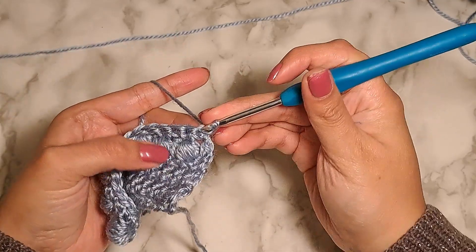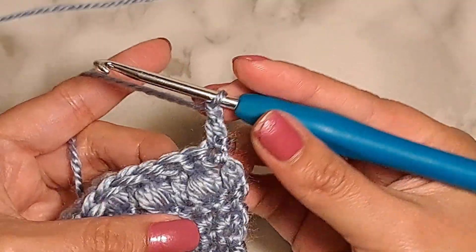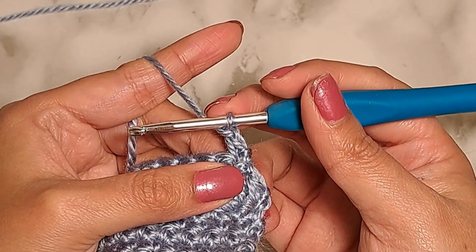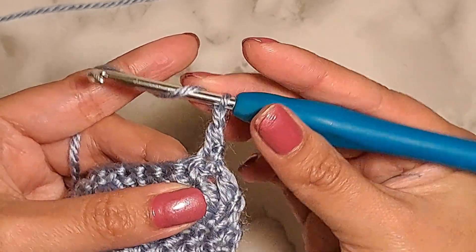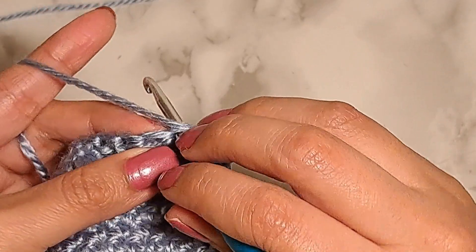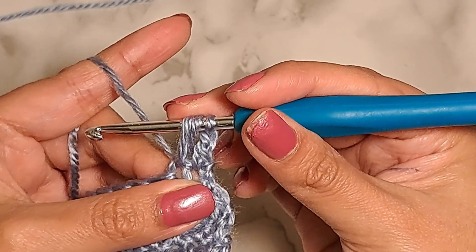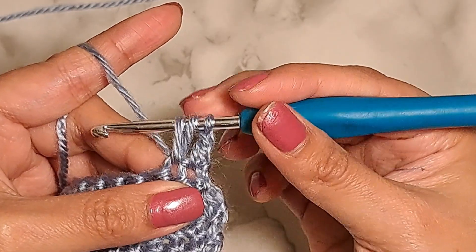I'm gonna start this row with one double crochet stitch at the beginning. Now let's do one puff stitch. Basically, a puff stitch is a group of three or more half double crochet stitches joined at both top and bottom. You're gonna yarn over your hook and then insert your hook in the next stitch — wherever you're going to do your puff stitch. Then yarn over and bring the loop through, and you will have three loops in your hook. This is like the basic motion for a half double crochet stitch, but not quite yet.